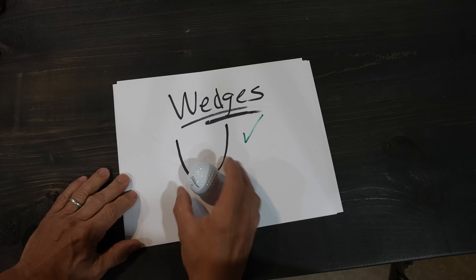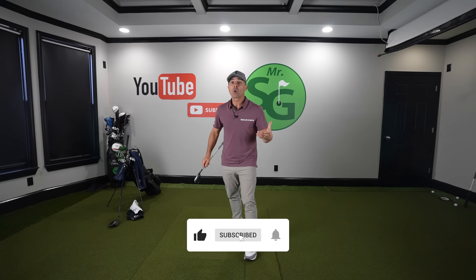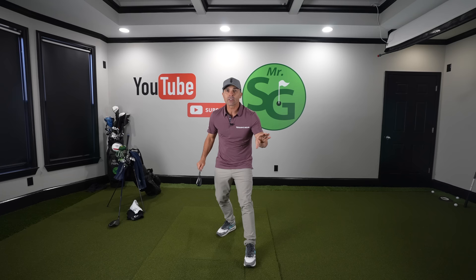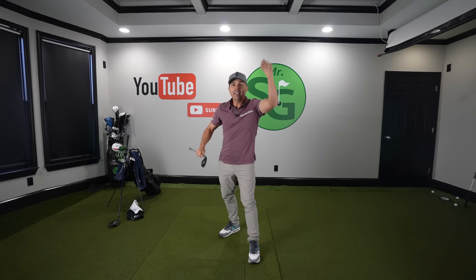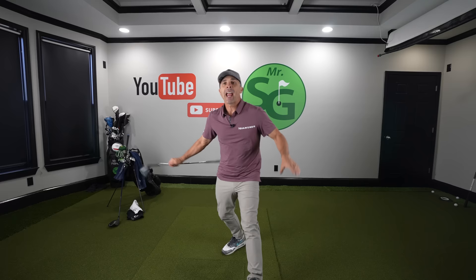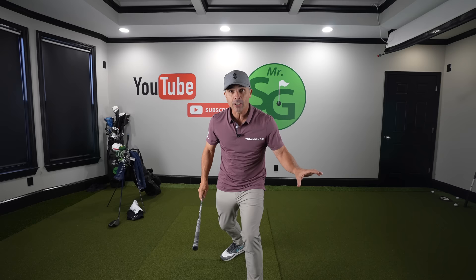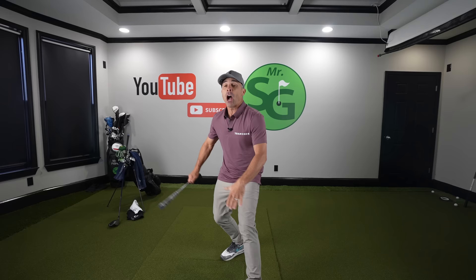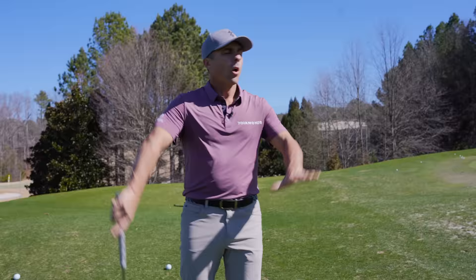A steeper, narrower swing arc produces great results. Make sure you're subscribed so you don't miss anything. Remember: we're playing low shots because they are so much easier to control. That low shot is predictable — unlike a high lob which is inconsistent, you can't control the spin, can't predict what it's going to do. The lower shots you can control. These wedge shot principles apply no matter which wedge you use or how much you open the face.